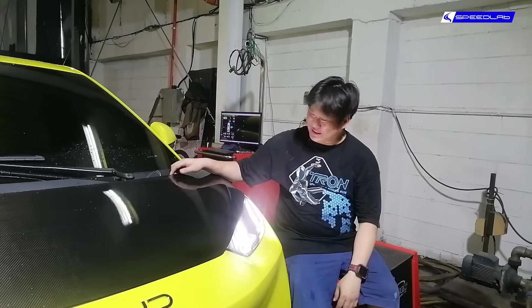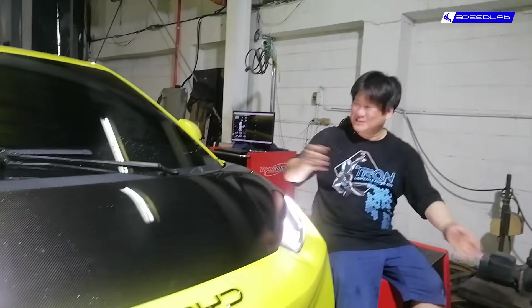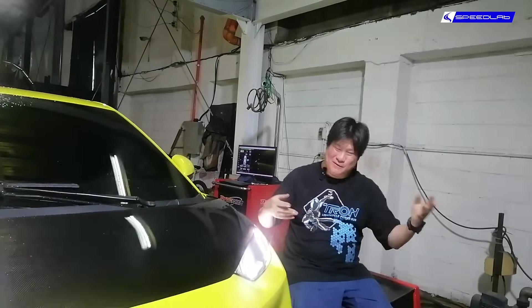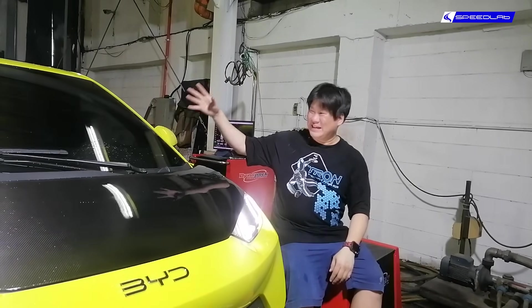We have joined the electric revolution and finally bought ourselves our first electric car — this is the BYD Seagull. It's not the cheapest EV out there; I think it's about 900,000 bucks right now, there are cheaper ones from Jettore, but we went with the most popular brand.